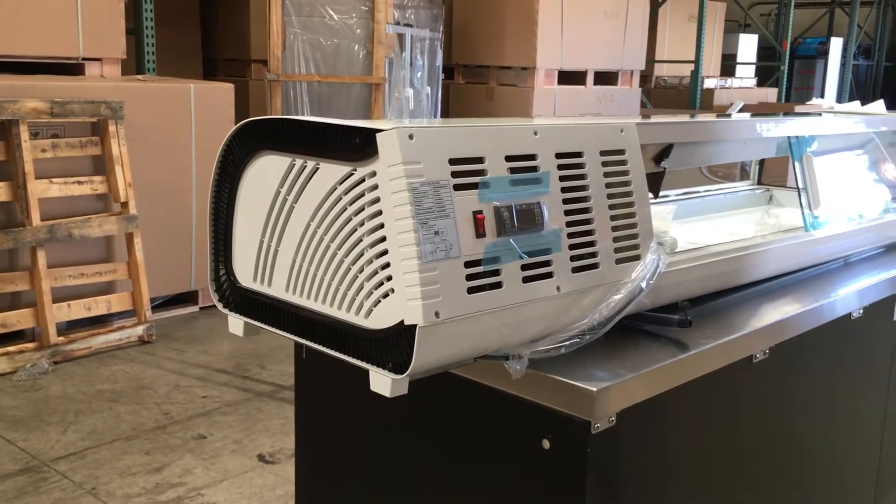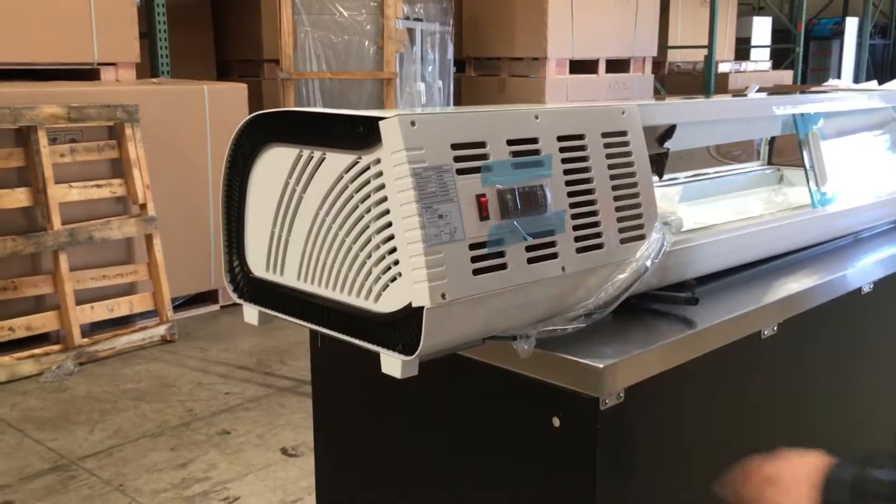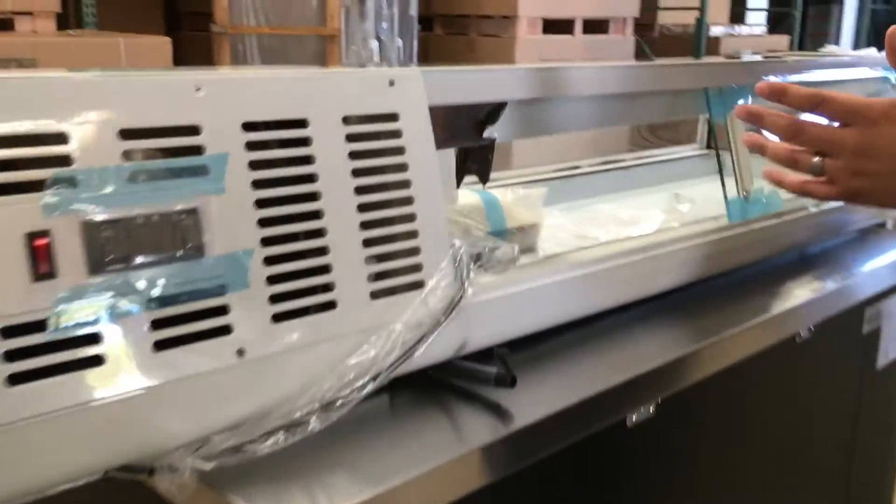Regular temperature adjustment goes from 33 Fahrenheit to 41 Fahrenheit. This is for the on and off switch. It has LED lighting inside so you could display your beautiful sushi or food that you put in there. So it's a really good unit.